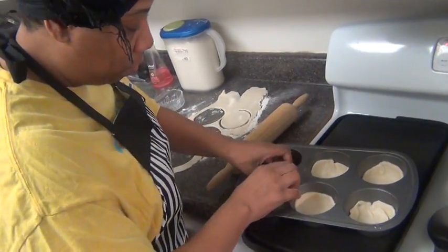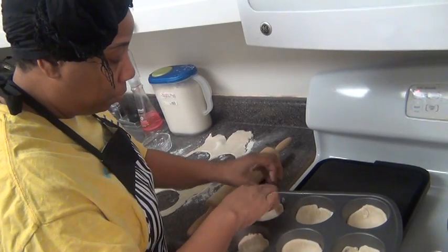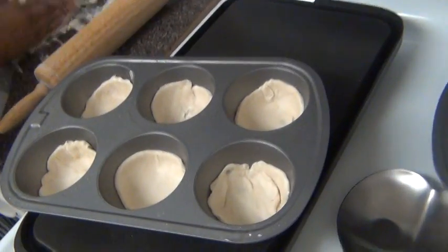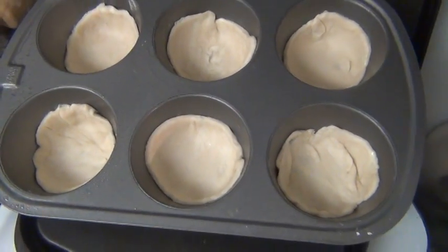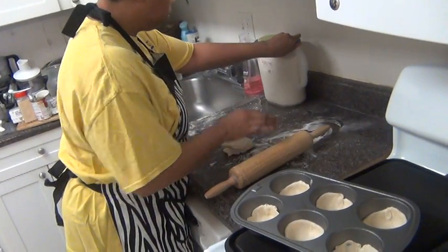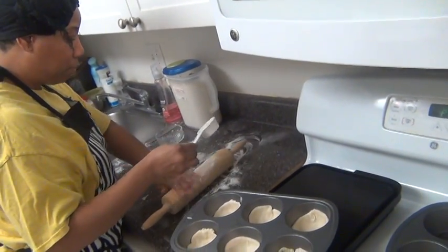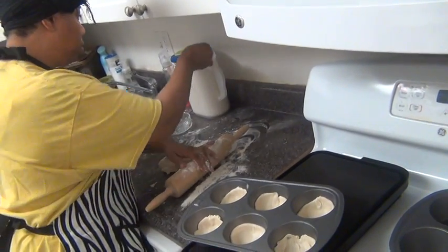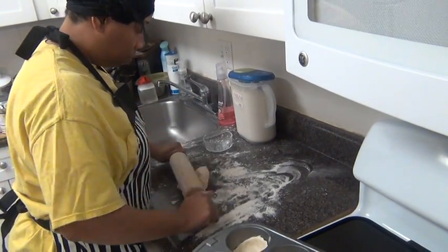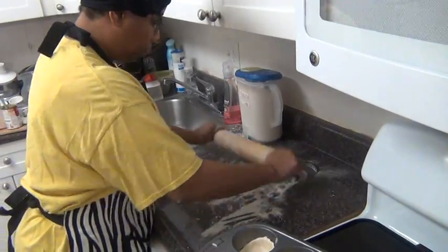So you have a cakey base, and the top will be crusted over. Actually, I'll put little tops on it if there's enough dough left. I see already the dough is starting to get a little misty on it, so make sure it's all floured out, because you cannot work with sticky dough — that does not work.